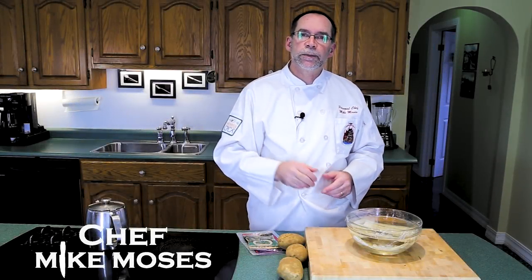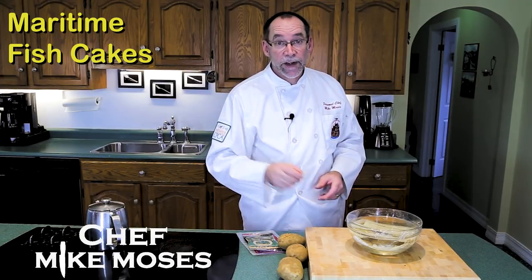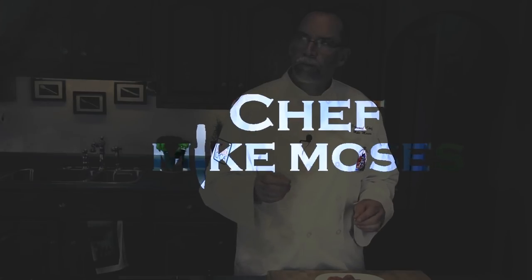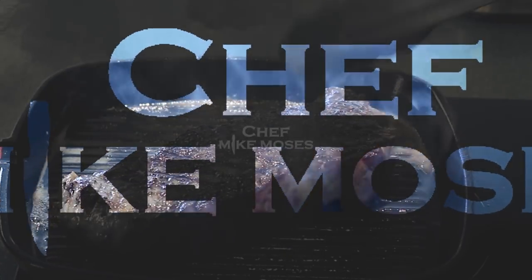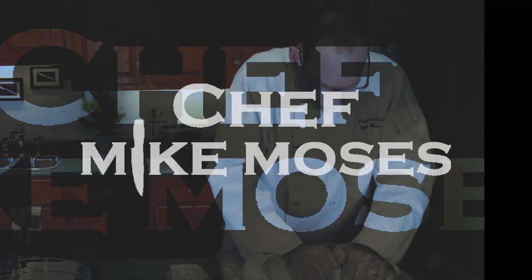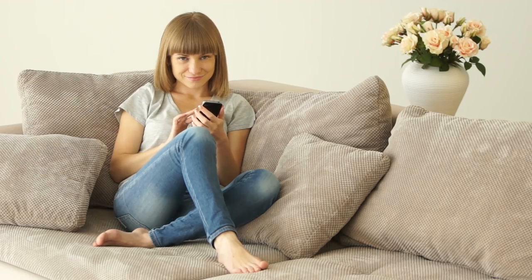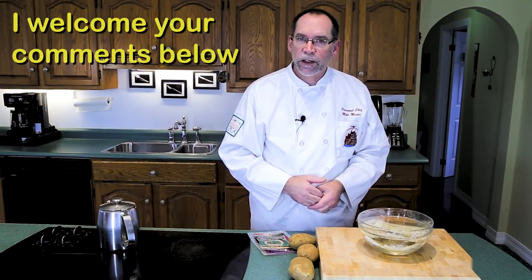I'm Chef Mike Moses and welcome to my kitchen. Today we are going to make a traditional maritime fish cake. If you like this video please don't forget to give me a thumbs up, and if you'd like to see more of these please subscribe. I welcome your comments and I welcome you to my channel.